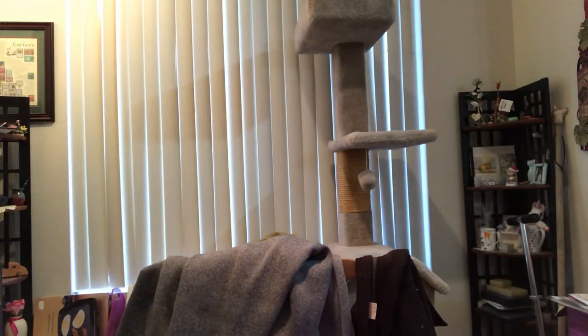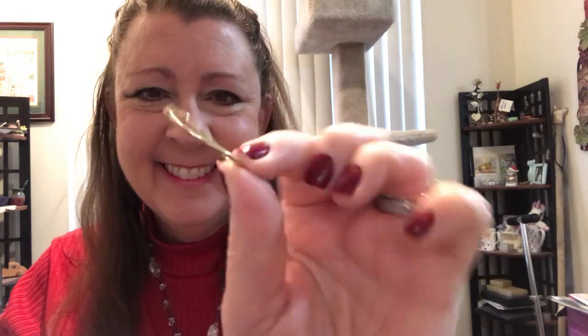I'm putting on my JTV host face now. This is a pretty one if I can get it untangled — it's a gold hoop, costume, no markings, but it's kind of cute, it's wavy, and it has a saddleback closure. So there you are. Don't know if there's a match to that.